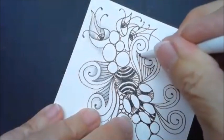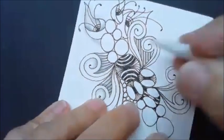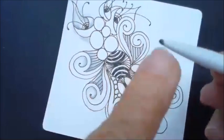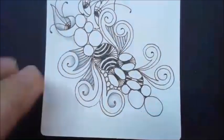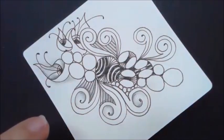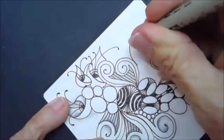Sometimes I will just take my blending stump and use it without adding any more graphite, because the graphite just builds up on there. I've told you how to clean those — if you don't know how to clean them you can chime in and I'll show you.